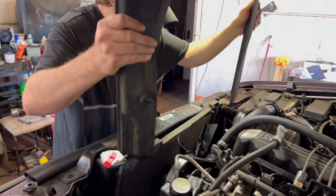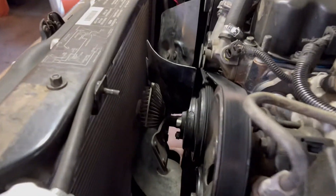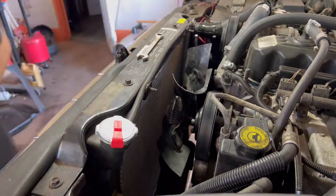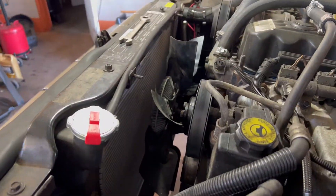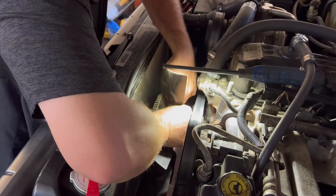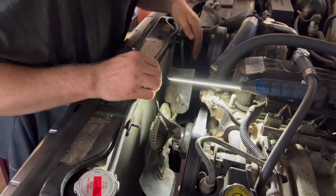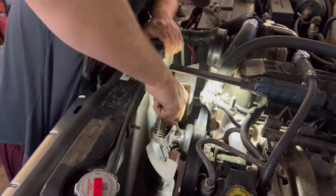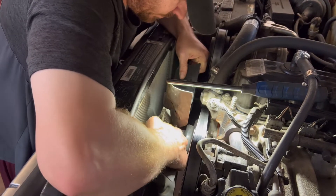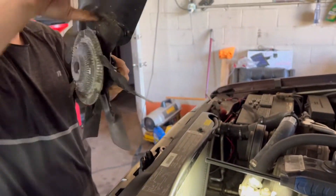I've already cut the bottom out of that fan shroud to make it easy to take off. We'll be doing away with the clutch fan — there's the old clutch fan coming out.